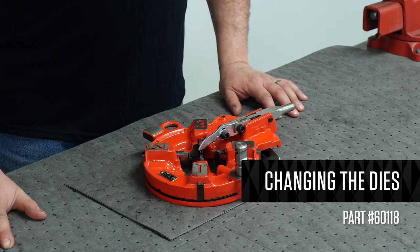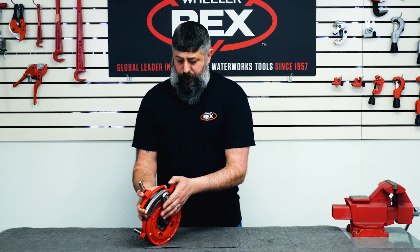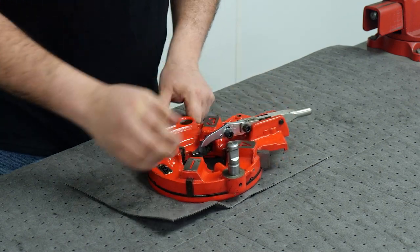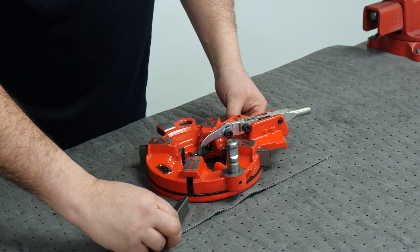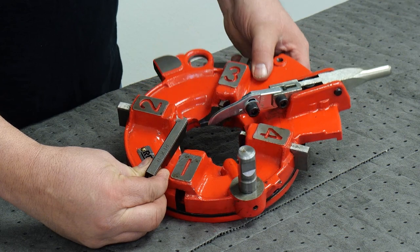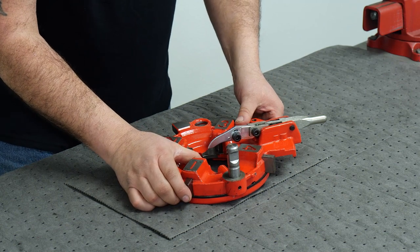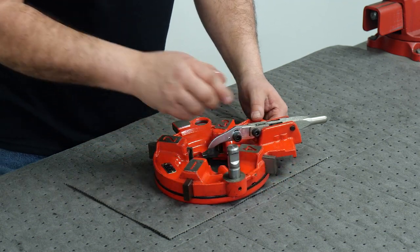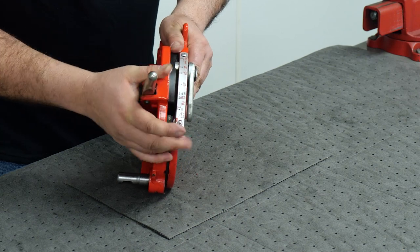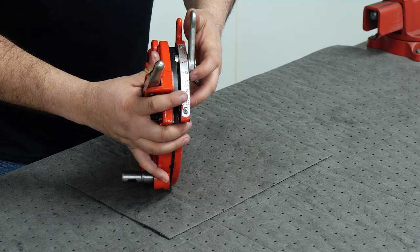This is the 60118 die head used on the 6790. Unlock your die head, open it, and remove your dies. When reinstalling the dies, make sure your die number lines up with the slot on the die head — one to one, two to two, and so on. Install your dies and make sure they click. Close the die head, adjust it, and tighten it up.